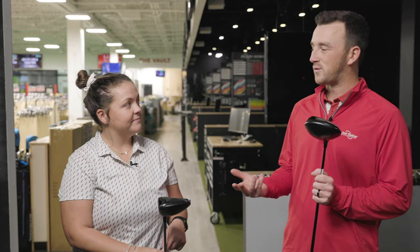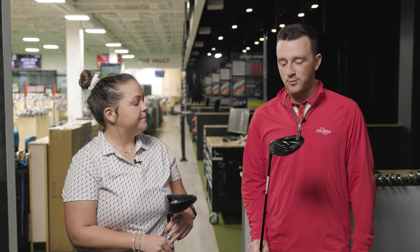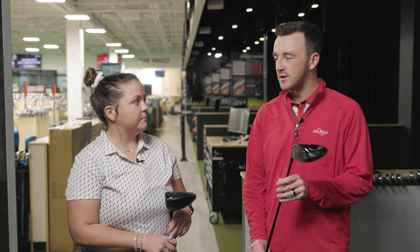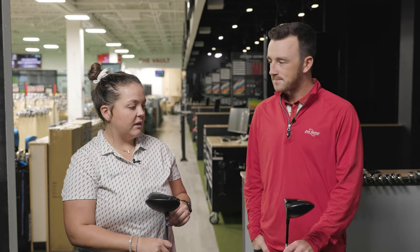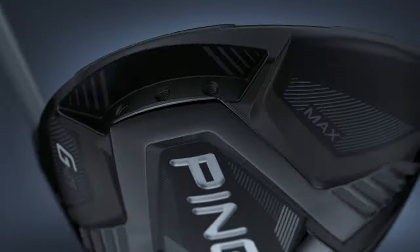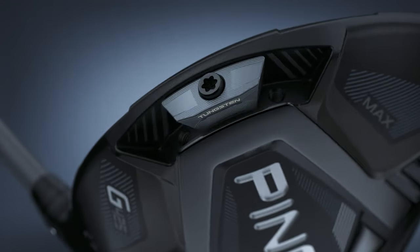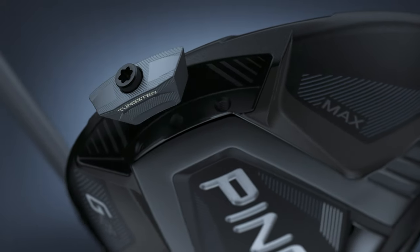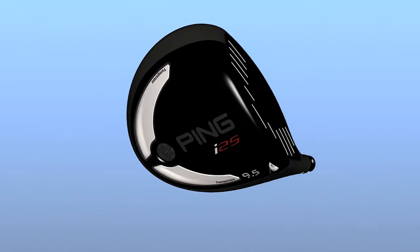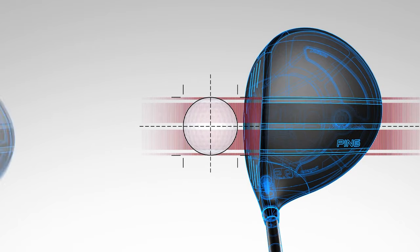Taylor has a G425 LST in his bag, although his setup is a little different than this one. With several years of technology difference, the LST has a movable weight in the back which we won't focus on today. The G425 is going to be a little more forgiving with a wider face range, whereas the I-25 — if it's not right in the center — it's either going to go way off target or way short of what you'd expect.